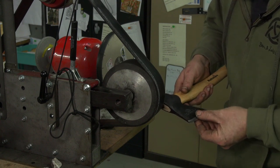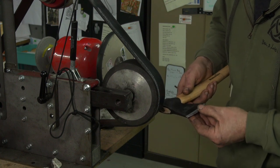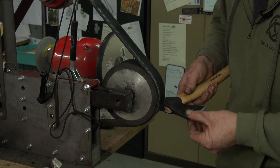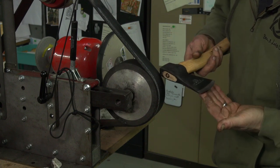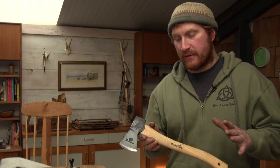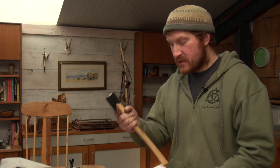I normally just check with my thumb — run it off the edge to make sure I can't feel any burr. To test for sharpness, don't run your thumb down it, but you can slide your thumb up against the edge to see if it bites into your skin a little. I like to put it on my thumbnail at a very acute angle to see if it bites into the nail. That feels good — that's ready to get parcelled up. The hatchet is ground and stropped, razor sharp and ready to go.